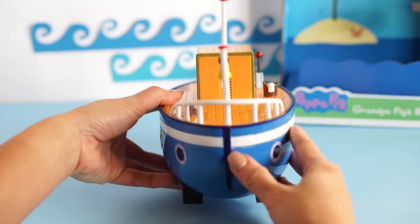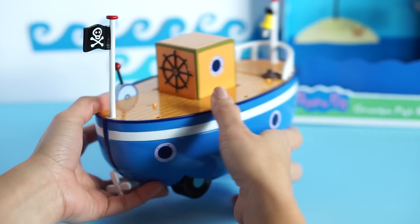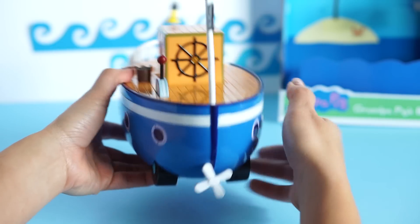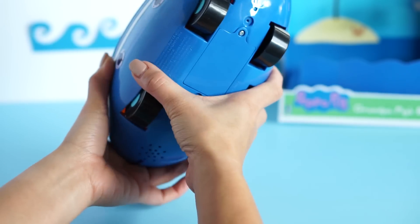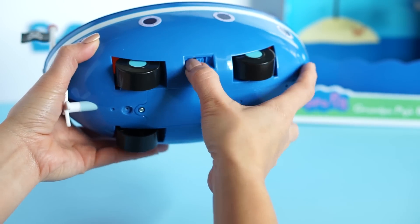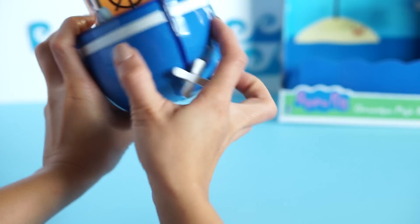What else is really neat about this boat? It has a steering wheel for Grandpa, and there's the pirate's flag again. Arrr. I don't know what this throttle thing does — it doesn't really seem to work, but Grandpa probably knows how to use it. There's the propeller again. We have an on/off switch here that controls the sounds — let's turn it back on.